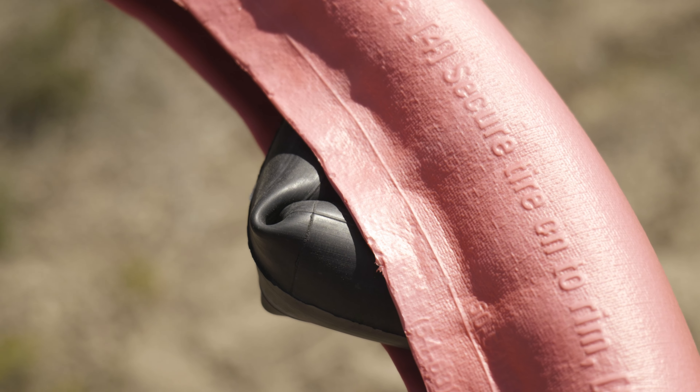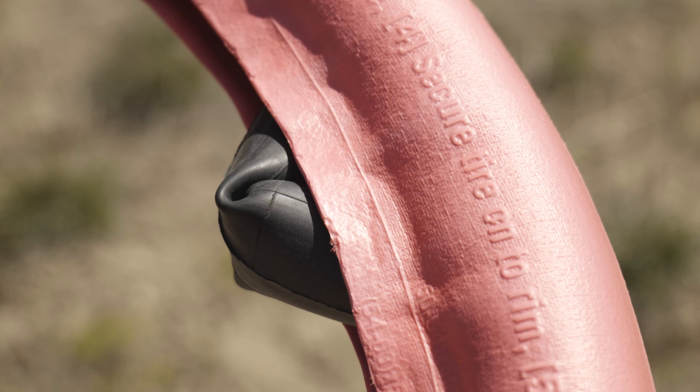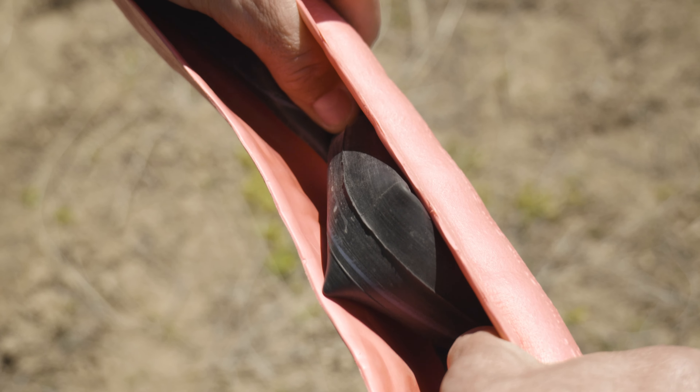You may see a wrinkle or a kink in your tube once placed inside of the insert. Don't be alarmed — once installed and inflated, the tube will take shape and fit just fine.